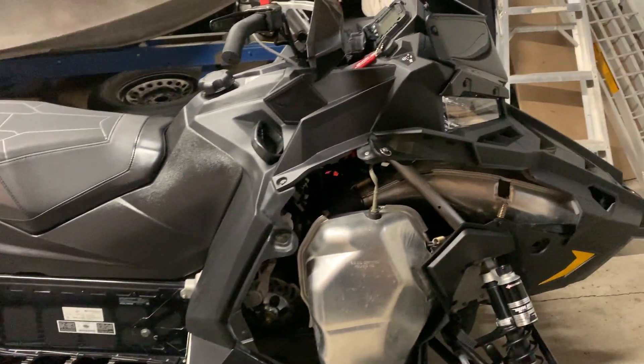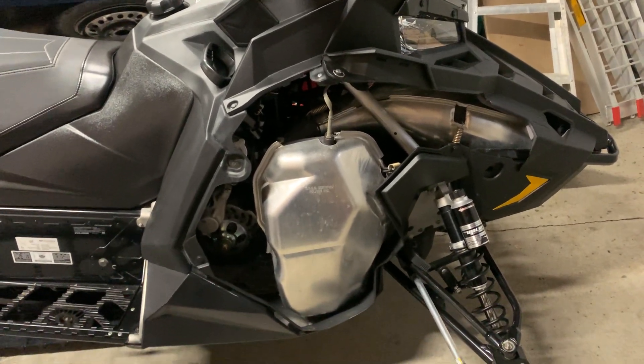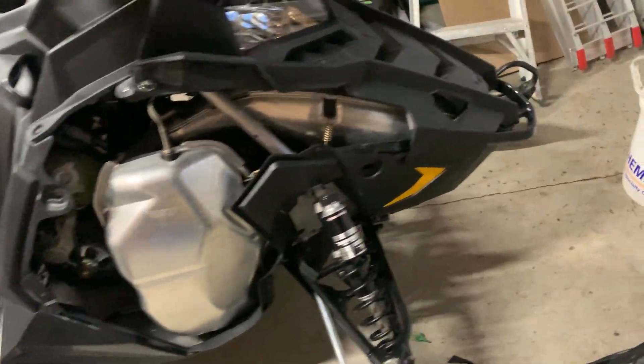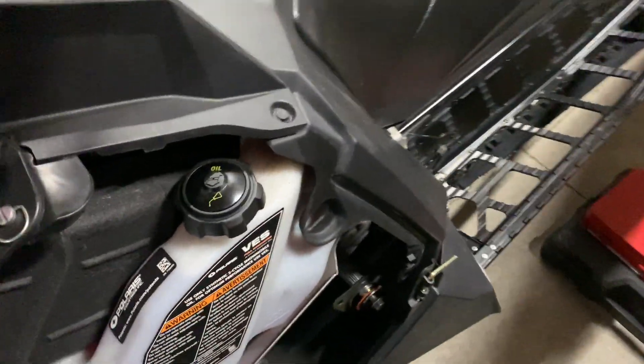It's in fairly decent shape — it's a 2021 850 with about 2800 kilometers on it. I just did the chain case fluid, tightened the chain, and I'm doing a few other things now. If you come around to this side, the jack shaft bearing — I cleaned it out.